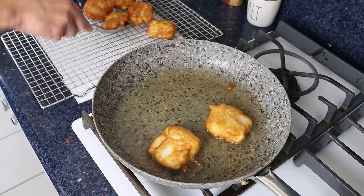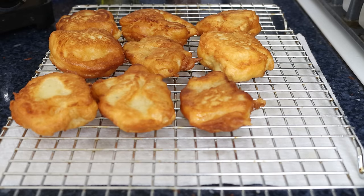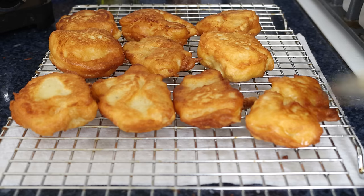We'll leave the pieces of cod to sit for just one to two minutes so they can settle and slightly cool off. For the final step, let's make the lemon garlic aioli, which literally takes one minute to put together.